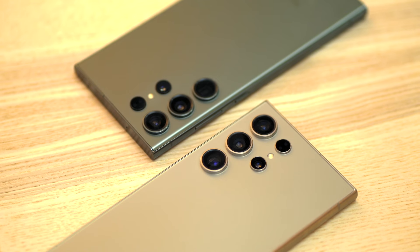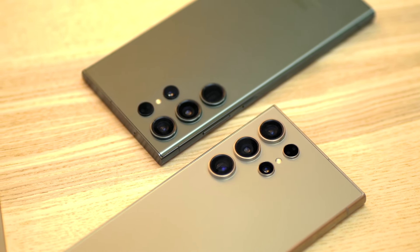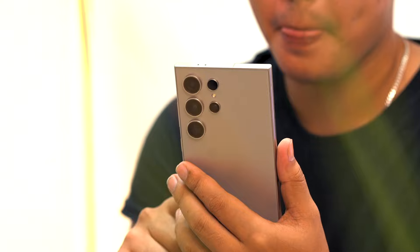Sup peeps, Earl here, Bugatech. After about a month of using the Galaxy S24 Ultra, we've learned quite a lot about how to maximize this device. So today, we can share our thoughts and why we think it's still the top-notch in its category.